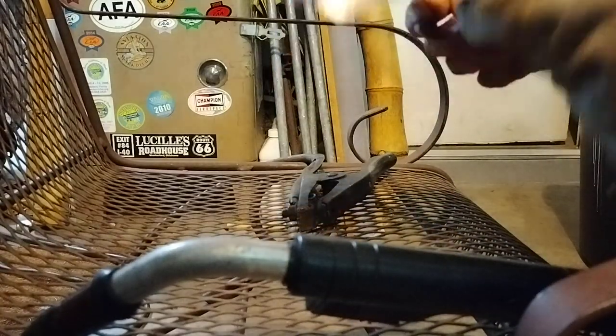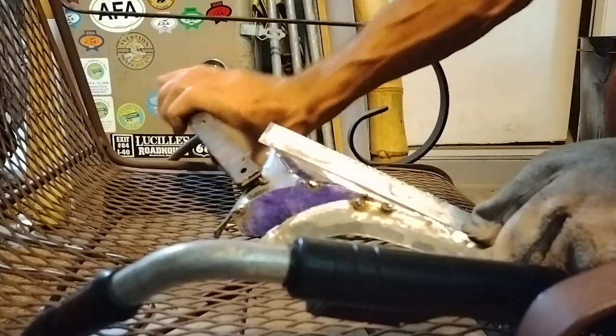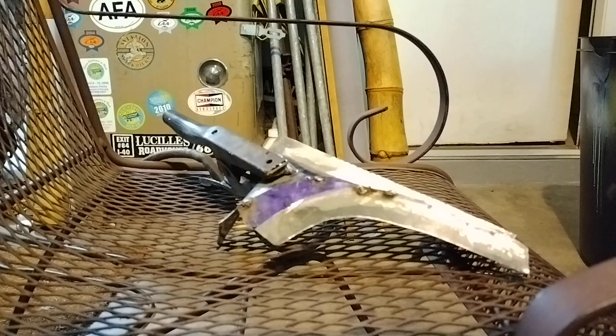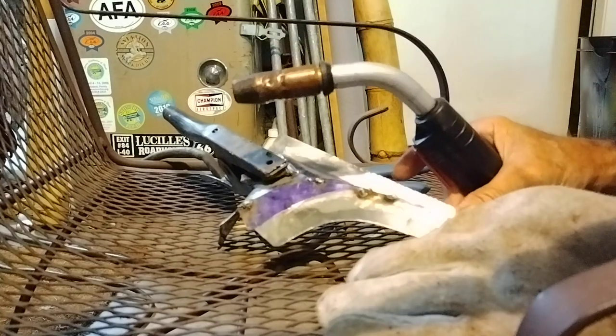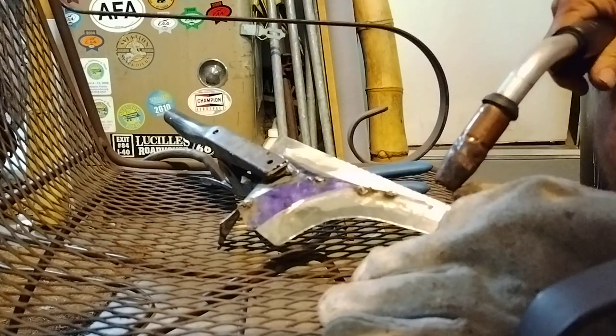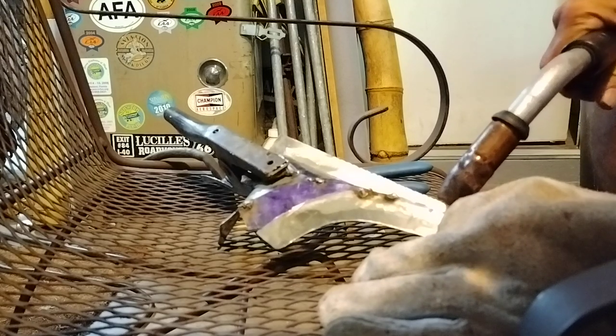Doesn't look too bad. Alright, we gotta do a little more. Pressing and weld, and a little extra wire out there. Alright, we're gonna come down here, give her one right about there.